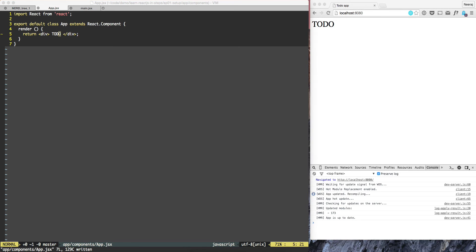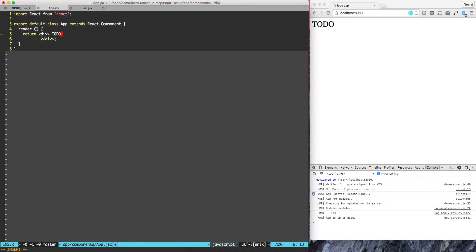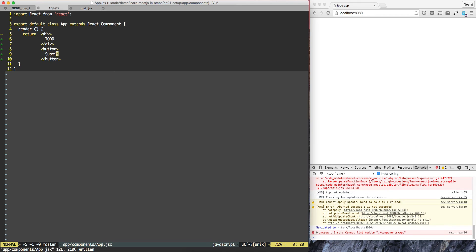Now what we need to do is add a button. In order to add the button, we can put the button like this. We can put button submit, and if we do that then we get an error.